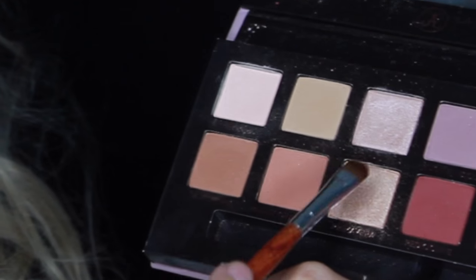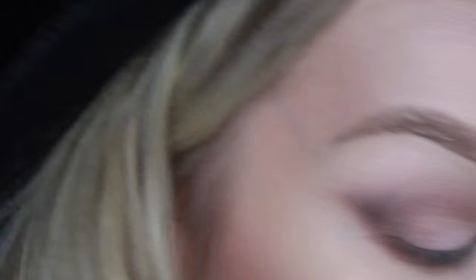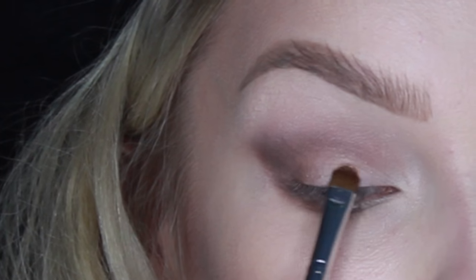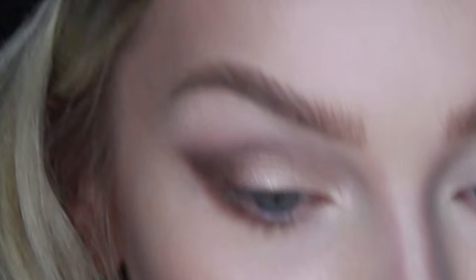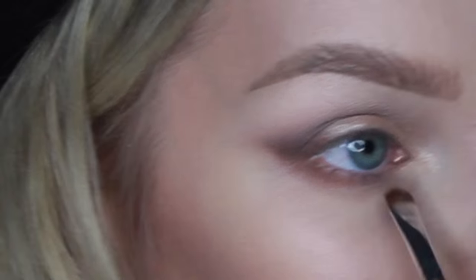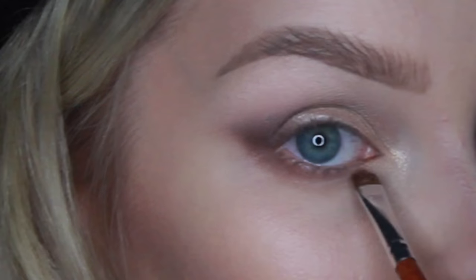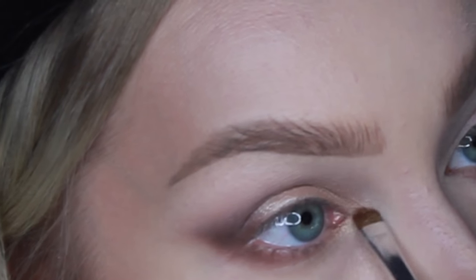I'm going to pick up some Primavera and put it on the lid, also going to put some in the inner corner and on the inner corner of the bottom lid. Now I'm going to add some winged liner using my Pony Cosmetics Pegasus Liquid Liner, which has become my absolute favorite eyeliner.